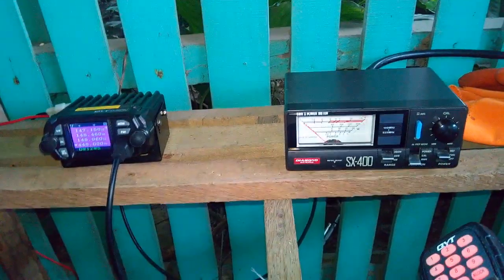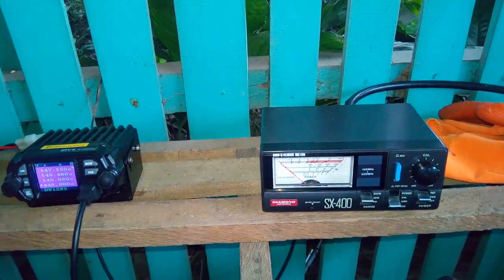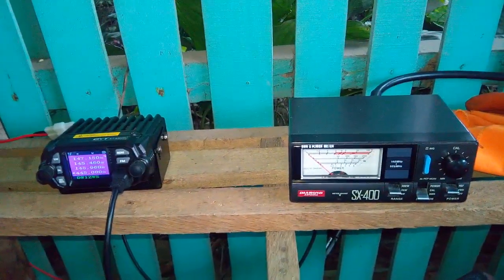The frequency response on the SX400 SWR meter and the vector impedance analyzer is almost identical. This antenna can actually be used from 430 to 450 MHz, so let's check that with the vector impedance analyzer.